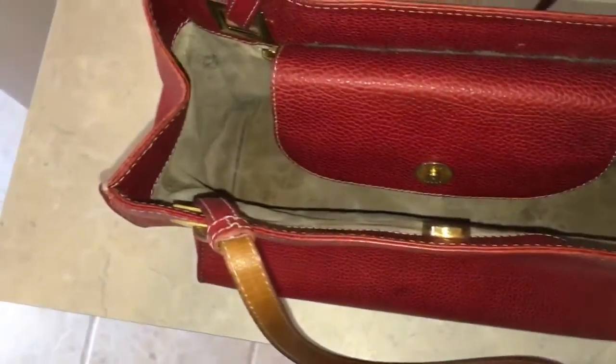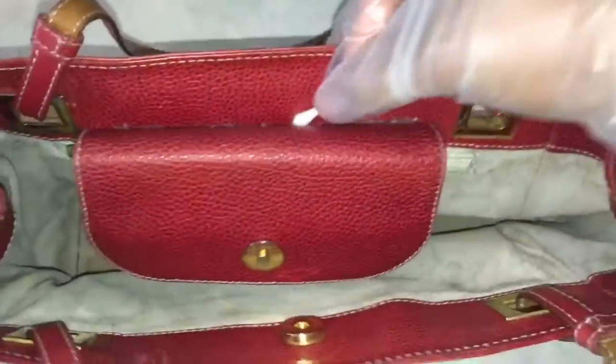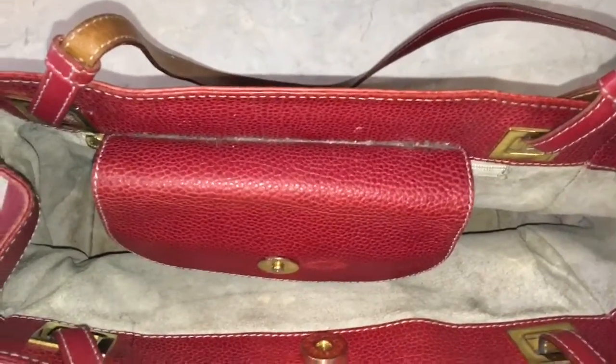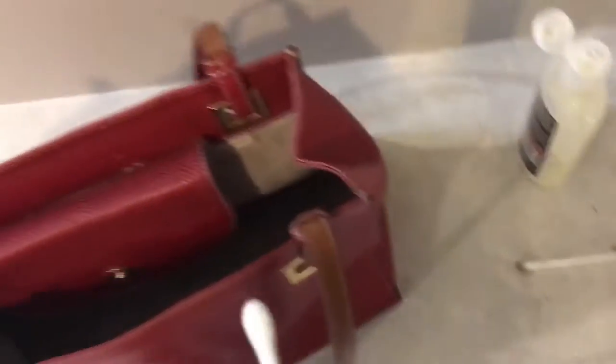As I was lotioning the bag, I realized I missed a spot. In this little crease here, as you can see, there is quite a bit of debris. What I'm going to do is take a Q-tip and clean along there as best I can. That's hard to film and do with one hand, but I'm going to get in there and clean it really, really good. I'm getting quite a bit of filth using the Q-tips and I'll need to swipe several more times. There's something really satisfying about cleaning — once I get started, I want to clean everything.